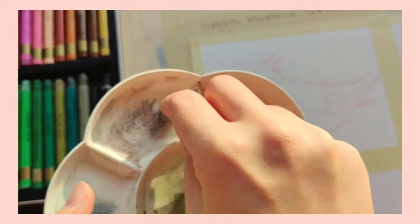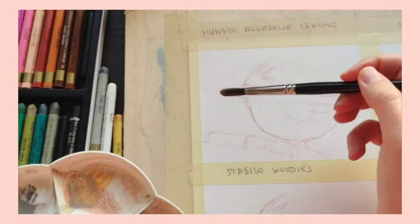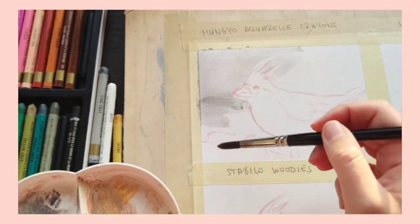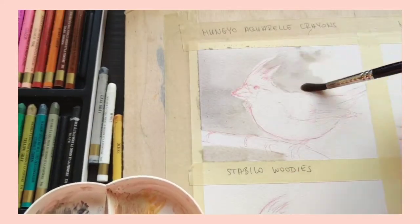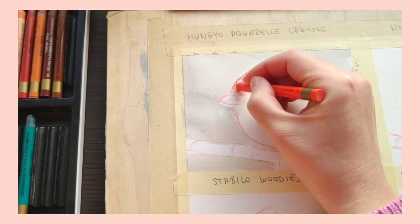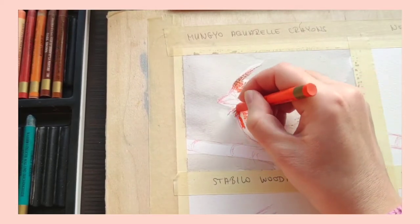The first set I'm trying out is the Mungyo watercolor crayon set of 36 crayons. I personally love this set and I have a couple of speed paints on my channel where I use it. If I had to describe what it's like to use these crayons, I would say they are very close to watercolor pencils. If there were an imaginary scale from watercolor pencils all the way to water-soluble oil pastels, this crayon set would definitely fall on the watercolor pencil side.